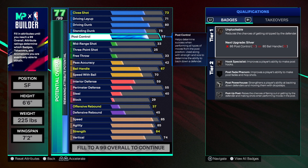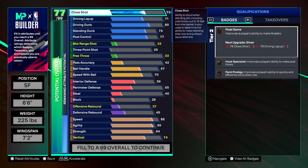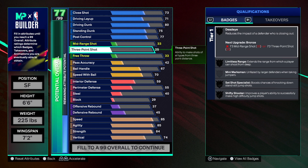Looking at the finishing badges, we've got Post Powerhouse, Post Support, Rise Up, and Poster Rises — so we're looking good with the finishing.